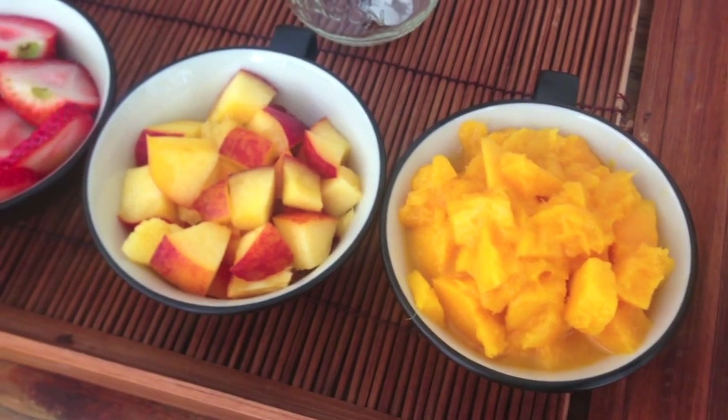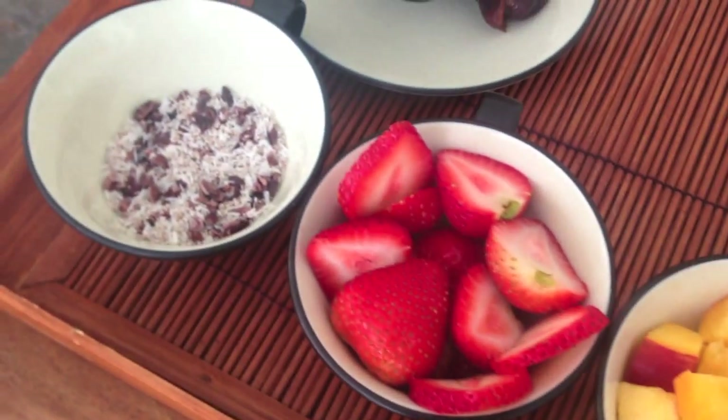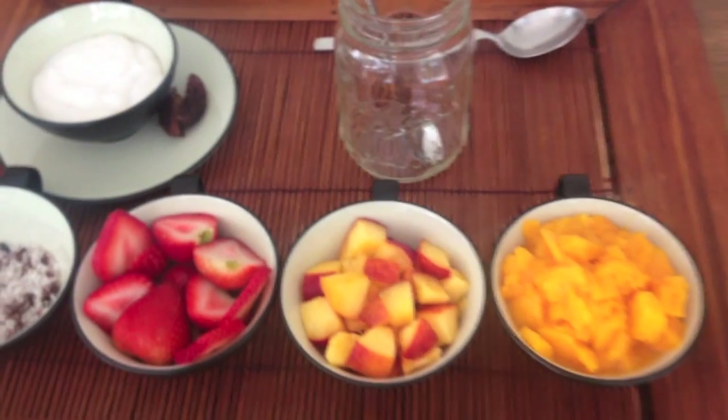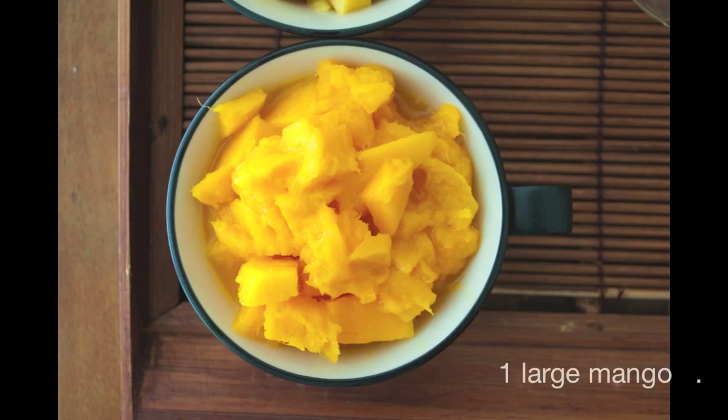Hello you guys! I am happy to be back with a summer tropical parfait recipe. This recipe can be made raw, it can also be vegan, it's super easy, and it uses fruits that are in season.